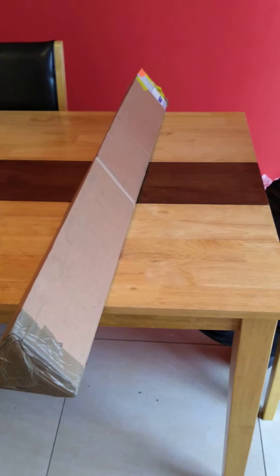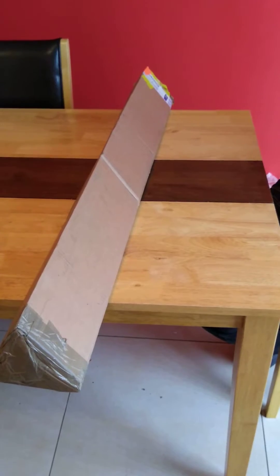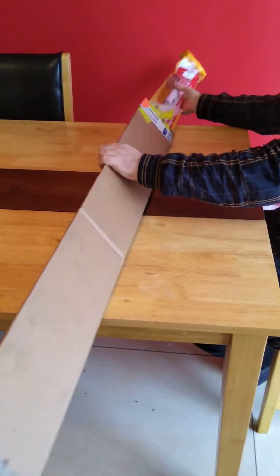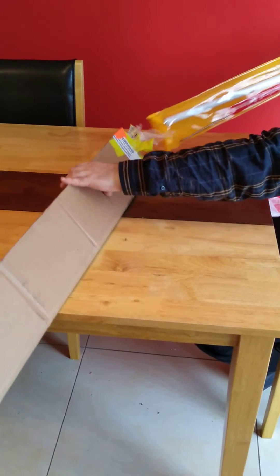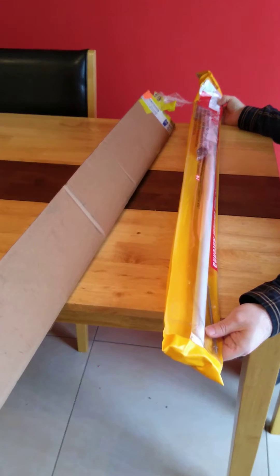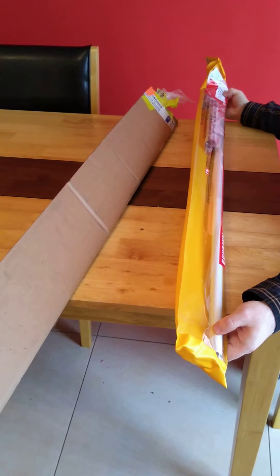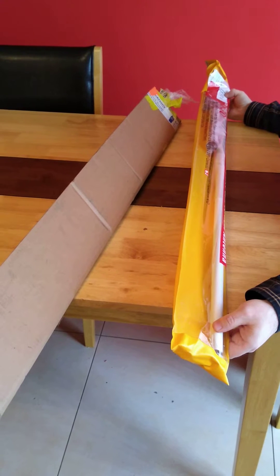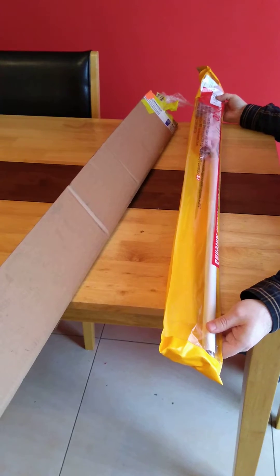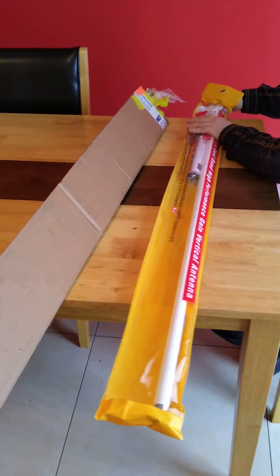Hello, this is Aidan, EI8HJB, with an unboxing of a 2m/70cm antenna. This antenna is the Diamond X30 with a claimed gain of 3dB on 2m and 5dB on 70cm. I'll just open it up and have a closer look.